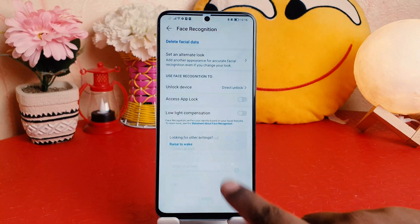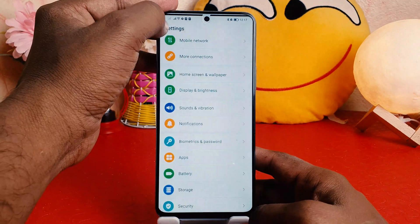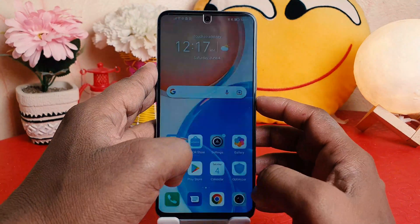I will suggest you choose Direct Unlock so that when the device recognizes your face, it will unlock directly without requiring a slide to unlock. Let me go back and try to lock the device.